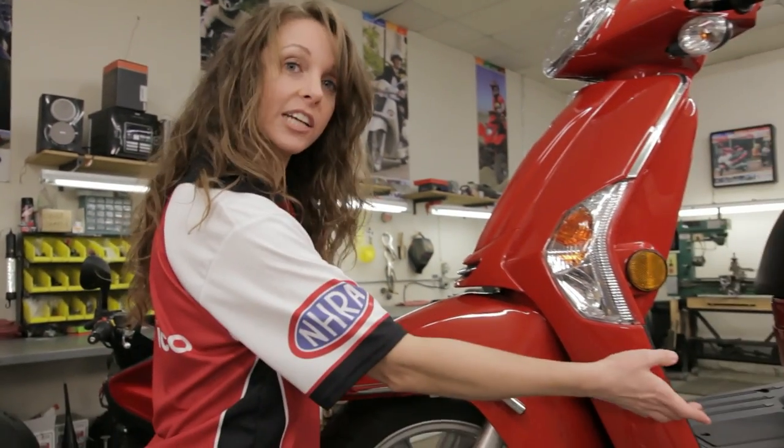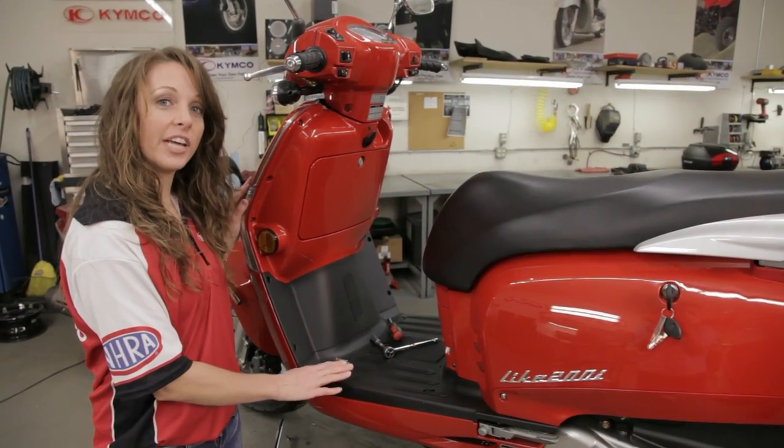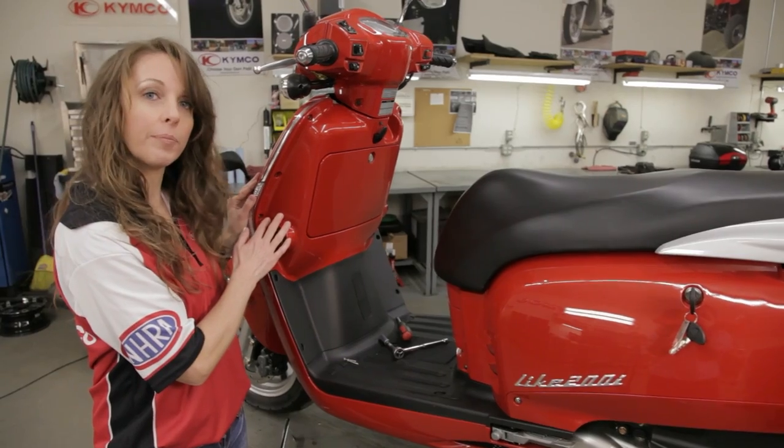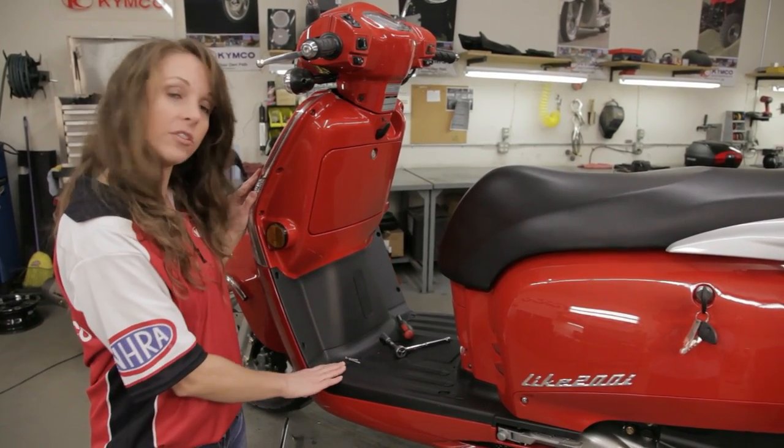Now that we've installed the front fender trim, we're going to move to the leg shield trim. In order to do that, we're going to need to remove the first and third body panel screws and the floorboard bolt.